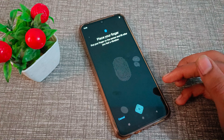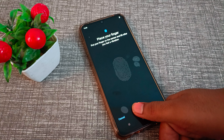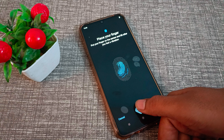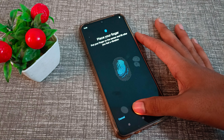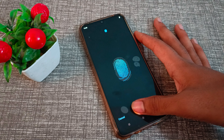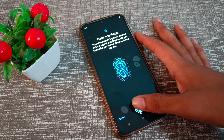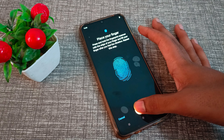Choose which fingerprint you want to add. We will use the thumb finger. Place your thumb on the sensor and move it in different areas — you can see the different movements required to complete the scan.